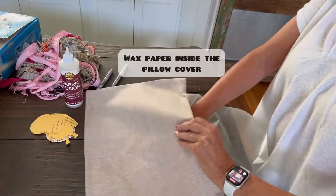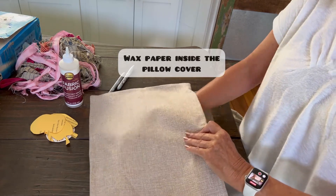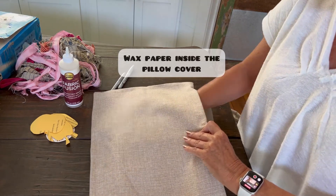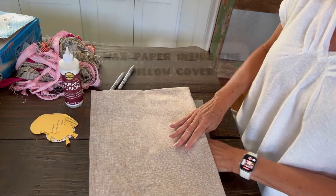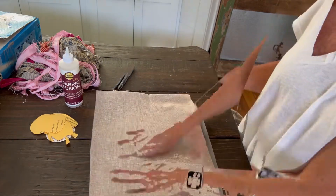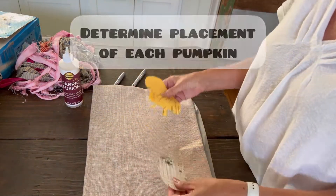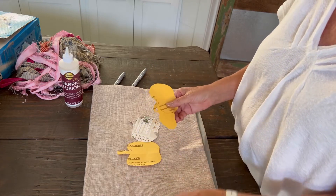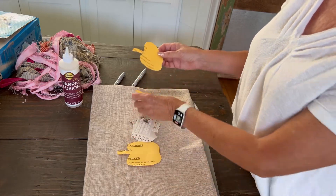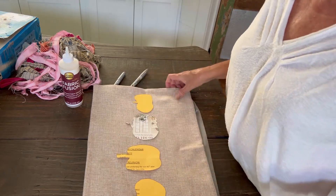First we want to put a protective barrier between the layers of the pillow cover in case the glue goes through — we don't want it to stick together — so I'm just using a piece of wax paper inside the pillow cover. Next we're going to determine exactly where we want each of our pumpkins to be, laying out the little templates I created to check that we get it even, and then we're going to trace them on.